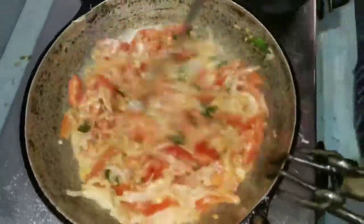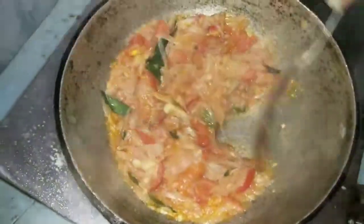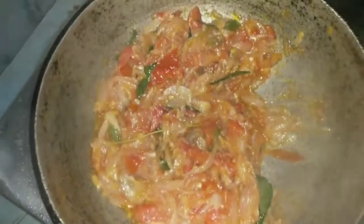Then we have to cook this well. After this, we have to cook this well. We cook this well with the beef. I'll cook this well. I have cooked beef in this way.